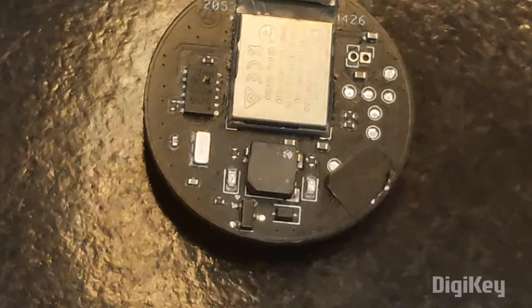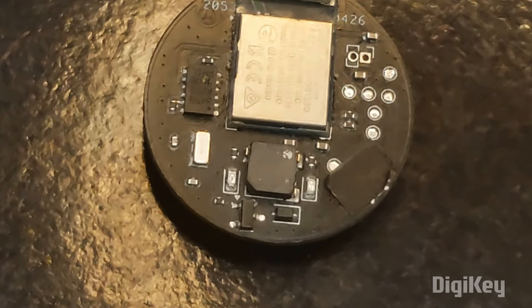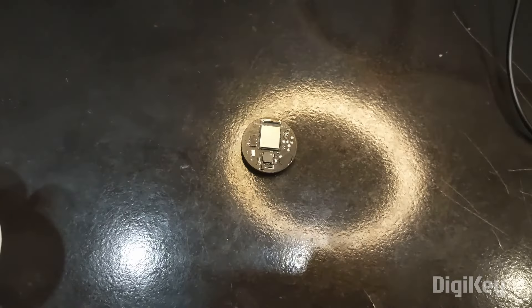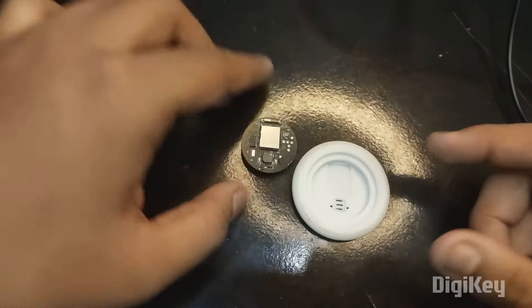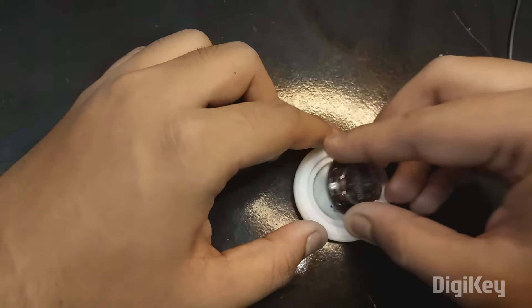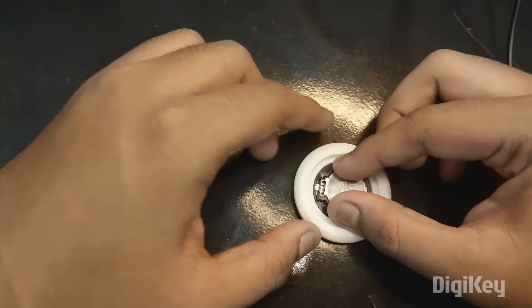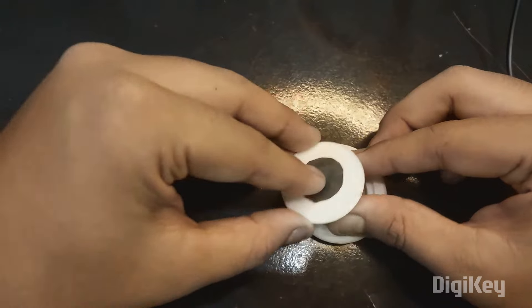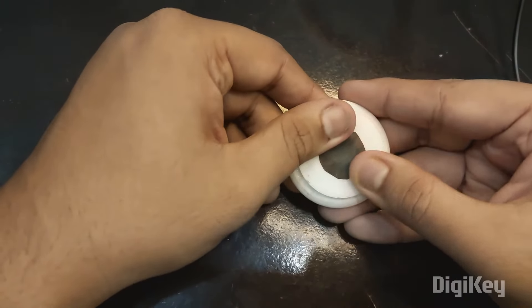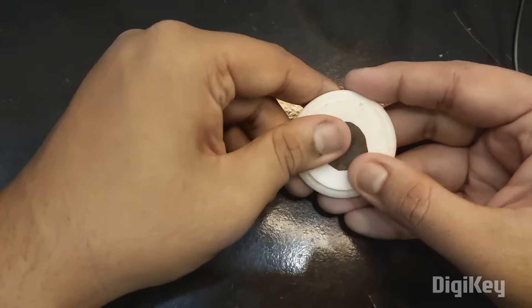Now it's time to connect it, but before that let me add it to my 3D printed cover. I made a 3D printed cover for it — this is how it looks. I'm going to simply place the board inside, take the cover, and lock it. It's locked.